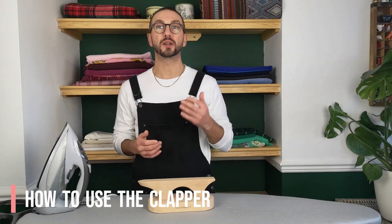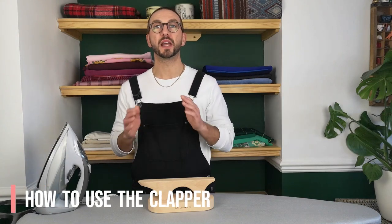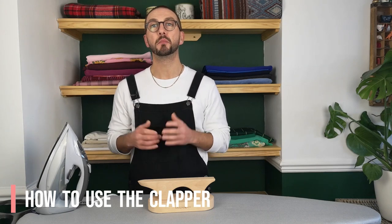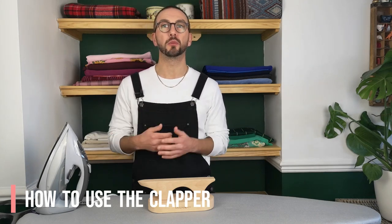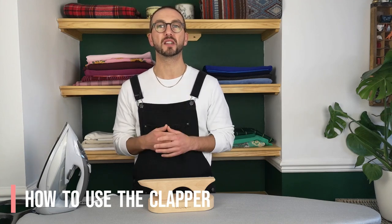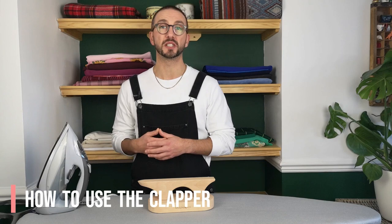First off, I'm going to show you how to use the clapper. It's amazing for the seams of thicker fabrics that retain a lot of heat after pressing, but it works great on thinner ones as well if you've got a fabric that just won't stay down after it's been pressed. 90% of the time this is going to be a really good remedy for that.